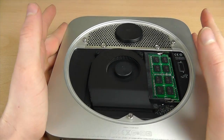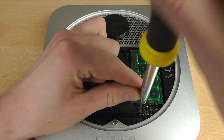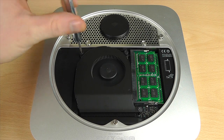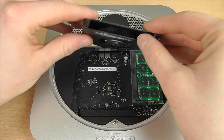You can see the memory, the fan, and all that good stuff. We need to undo a couple of screws first, which are located just at the bottom right-hand corner, to undo the fan.